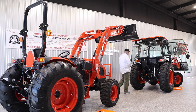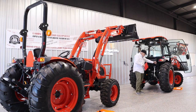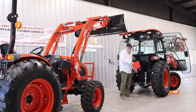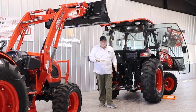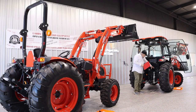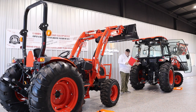The DK10SE also comes standard with — and everybody likes this — three-point control. You can raise and lower your three-point from behind the tractor, which is a huge help when hooking up implements. It also comes with a standard set of hydraulic remotes and a toolbox. It's a nice tractor.